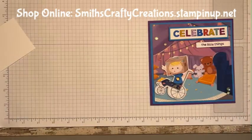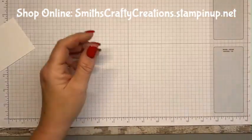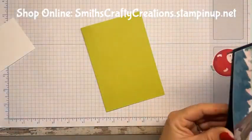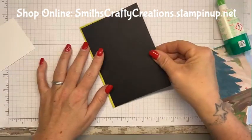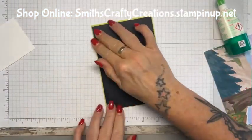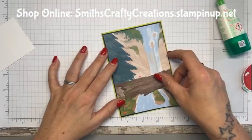Right, next card — so that's the first card, pop that out of the way. The second card is Lemon and Lime Twist with a black matte layer. It is cute. Now, this is just a smidgen of a border on this one. And I've chosen this piece — how cute is that! I've just realised that this guy's got a prosthetic leg.